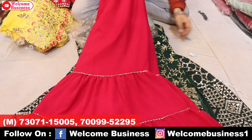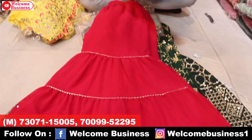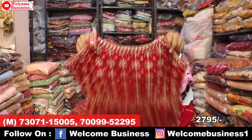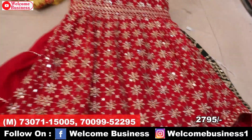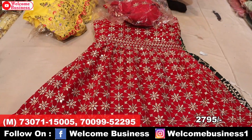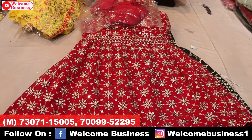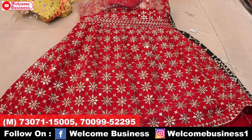Today's best offer — next article in dark pink color, plain with heavy top. Same work on back and front with straps. Price ₹2,795 wholesale. If you buy a single piece, the rate will be ₹2,995.